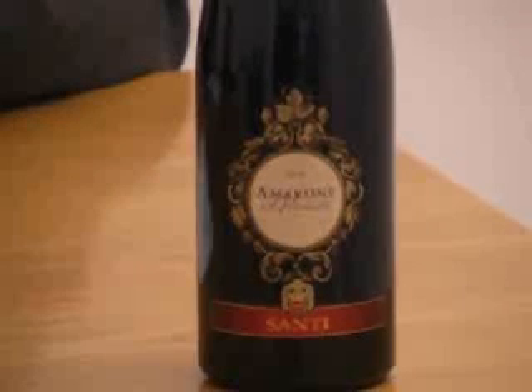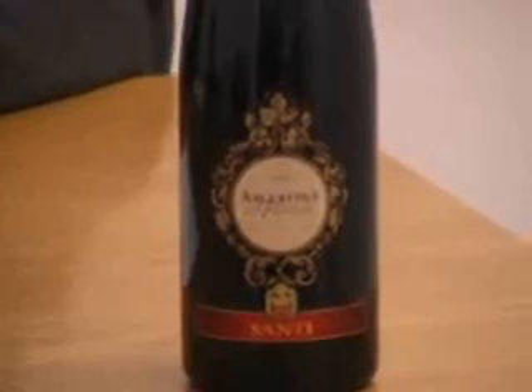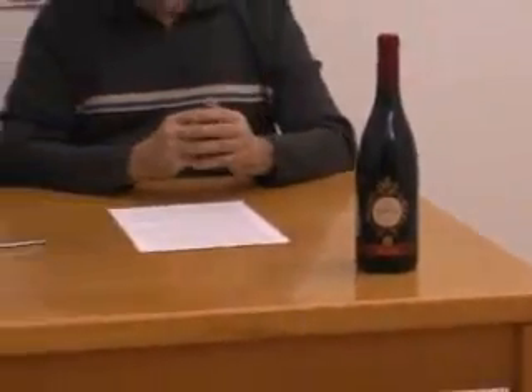It is an extremely robust wine with a minimum alcohol content of at least 14 to 15 degrees. For food pairings, this wine is classic with great roasts of game — both furred and feathered noble game.